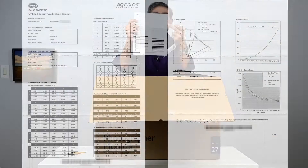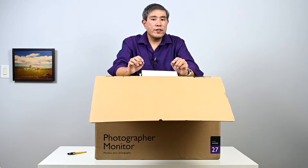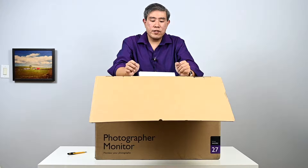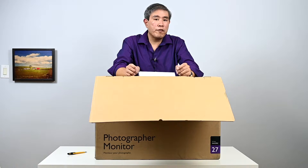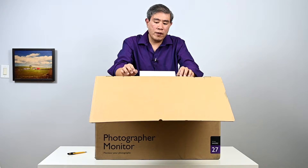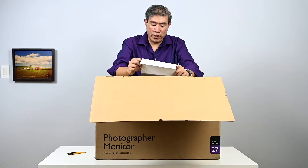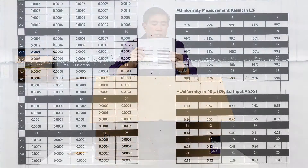The report also shows the delta E value for this panel. For those unfamiliar with delta E, the lower the value the better. Generally a delta E below five is considered good, but below two achieves really good results. The average delta E for this specific panel is 0.32, and the maximum delta E is 1.56, which is pretty respectable.